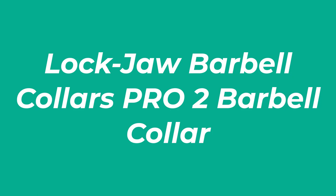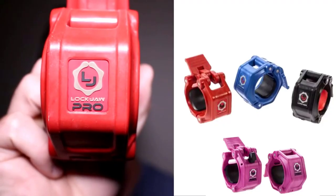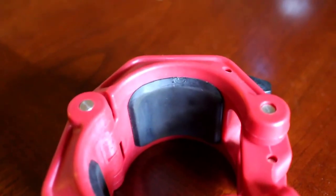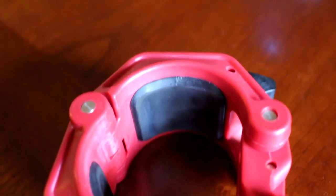Number 3: Lock Jaw Barbell Collars Pro 2 Barbell Collar. Suitable for all 2-inch Olympic barbells, these collars are designed to keep heavy plates safely in place. Thanks to their large levers, they're easy to snap on and off when you need to change weights during a workout.